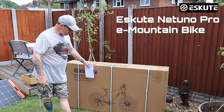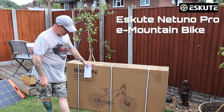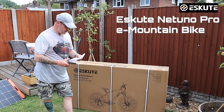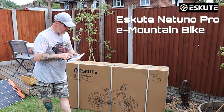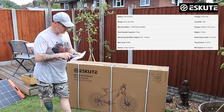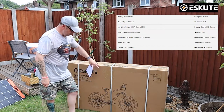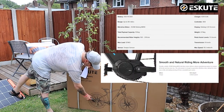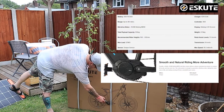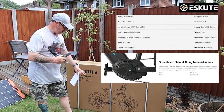This is the Natuno Pro — it just turned up Friday, it is now Sunday, so two days ago. This is the Pro version. The difference with this bike is it will do up to 80 miles. It's got a 250-watt Bafang M410 mid-drive. On most of the other bikes they have a rear hub drive, but this one's driven from the centre, from the mid-drive.